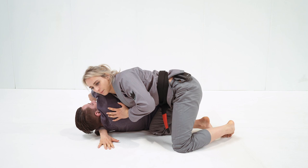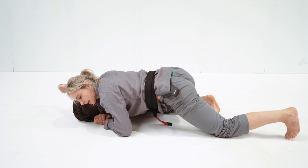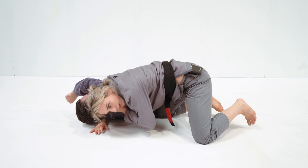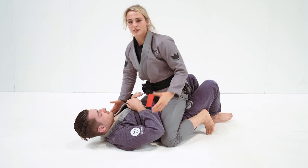I've walked through, tightened up my control, got my chest to the other side, and connected my hands. Now I sink my hips down, keeping the knee underneath his back, and drag my elbow up while the other goes down. I make sure it's nice and tight, walk through, head goes down, sink my hips, and lift my elbow.